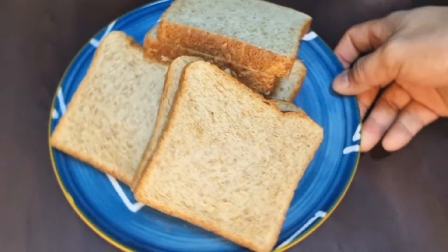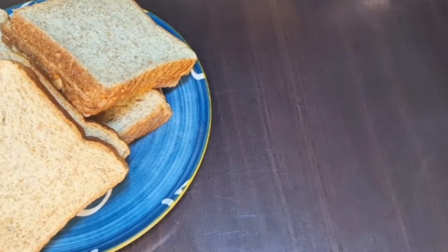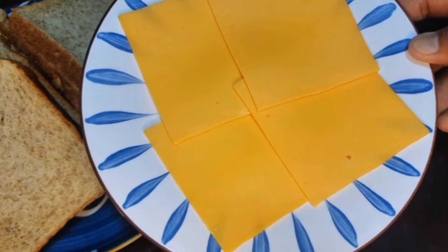Yan ang ating gagawin for today's video. Meron tayong 8 pirasong tasty bread, then sasamaan din natin ng ating cheese, 4 piraso.